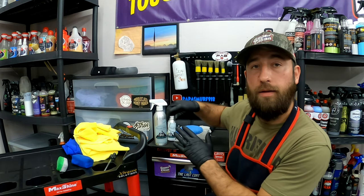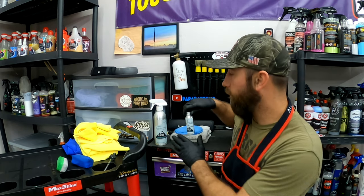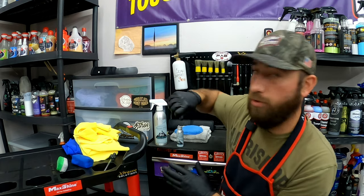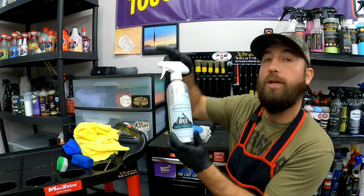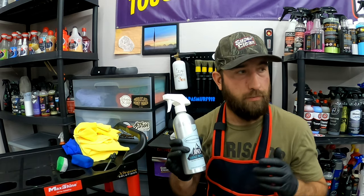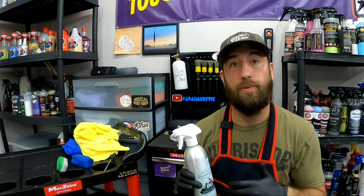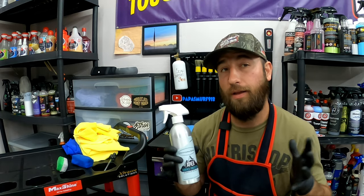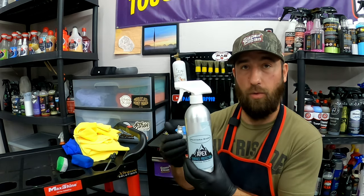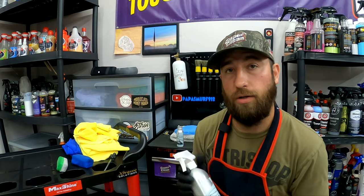24-hour cure time, if not at least 12 hours before you top it with the Rehydra Sheet. I was fortunate enough to let it sit for about 28 hours before topping it with the Rehydra Sheet. Like I said earlier, this is a breathable topper — this is going to allow the coating to cure in the next 14 days, but still have a layer of protection on the car. Yes, it's coated and it's protected, but you want to protect it while it's curing because that's an important window. It's really cool that this is breathable and lets that coating cure while still putting a little protection on top of it.